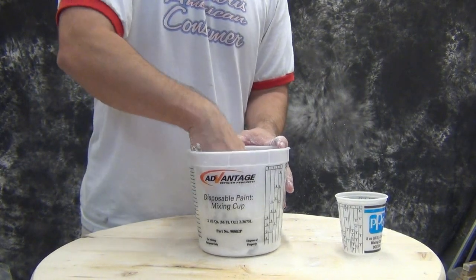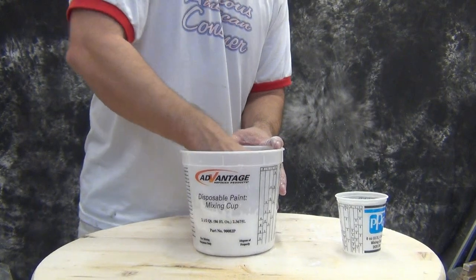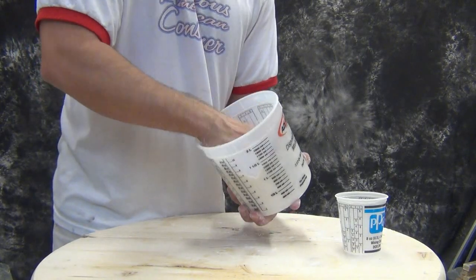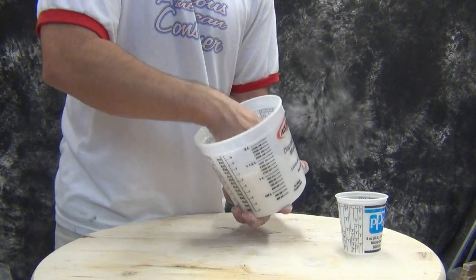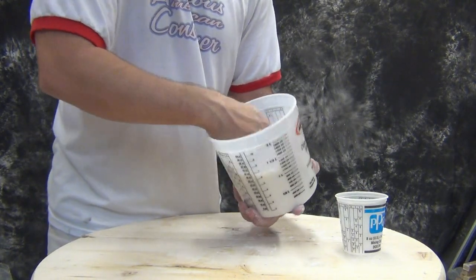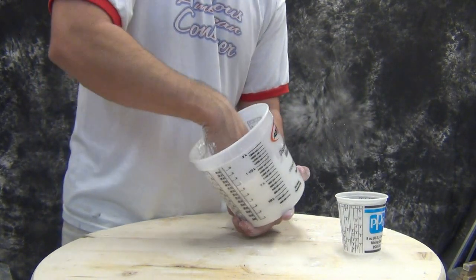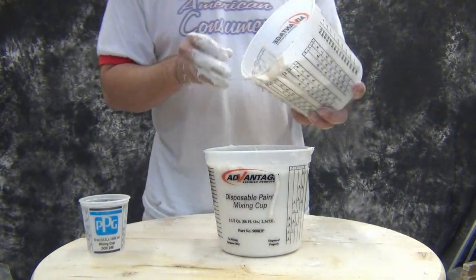I'm mixing this by hand — I'm trying to make sure everything in this video is accessible and doesn't require special equipment. With hydrostone, you do get a much higher quality stone if you mix it with a jiffy mixer or any kind of mechanical mixer attached to a drill — you'll get a much stronger end product. Mixing it by hand, you'll find it does take longer for the hydrostone to set completely. The same goes with the alginate — you can eliminate a lot of lumpiness with a jiffy mixer, but you can still get great results without any special mixing equipment.